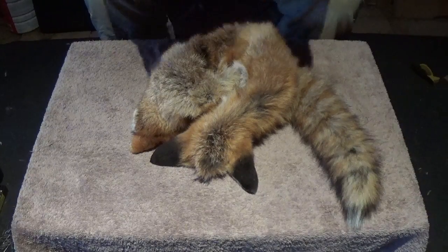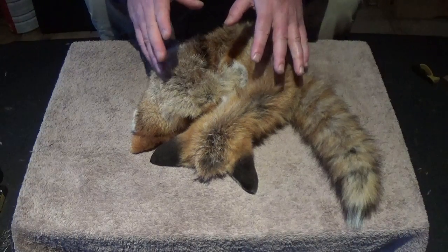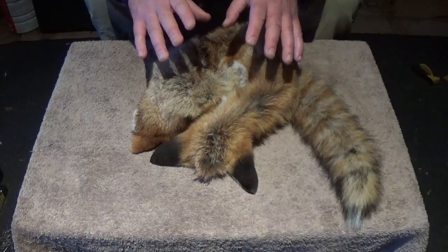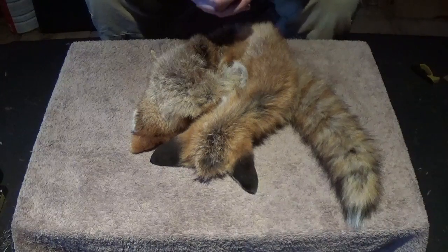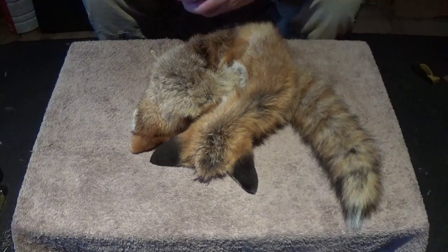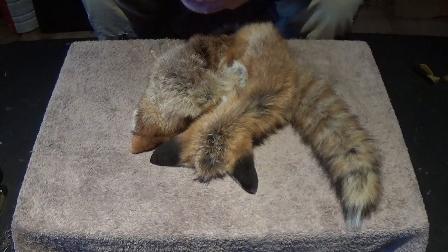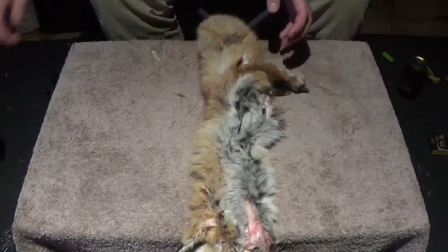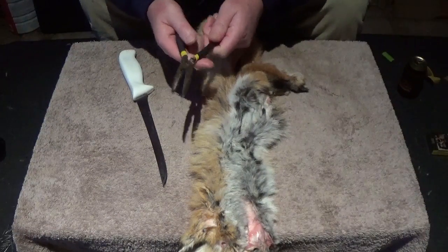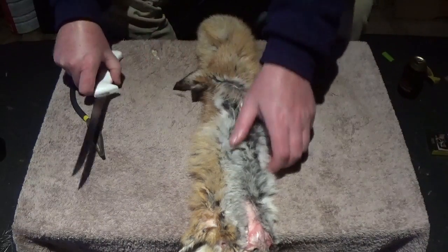I've washed and cleaned the fox fur — this is a raw fox fur washed in the washing machine in warm water only. It's important that you do not do it in hot water because that will cook the skin. Now we're on to the next step, which is probably the most important: stripping off all the fat and meat from the skin. What you'll need is a nice sharp skinning knife and a pair of pointy long-nose pliers — I like the curved ones.